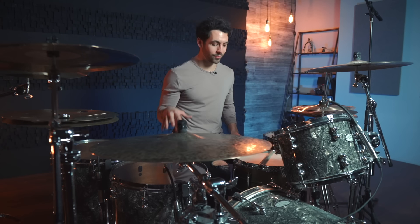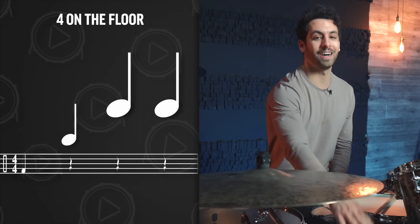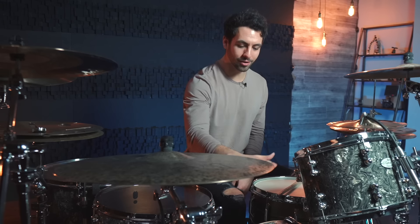So now let's learn the four on the floor beat. What we are going to be doing here is playing quarter notes on the kick drum — so just on beats one, two, three, and four. That's four notes played on our bass drum that's on the floor, so that's why it's called four on the floor.